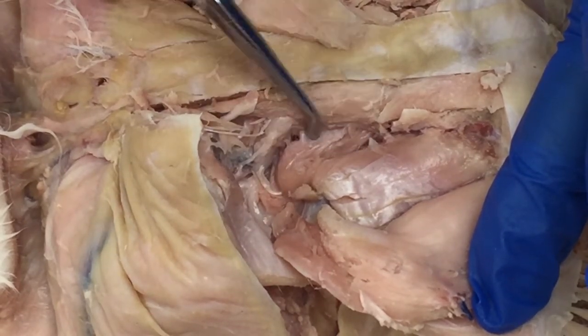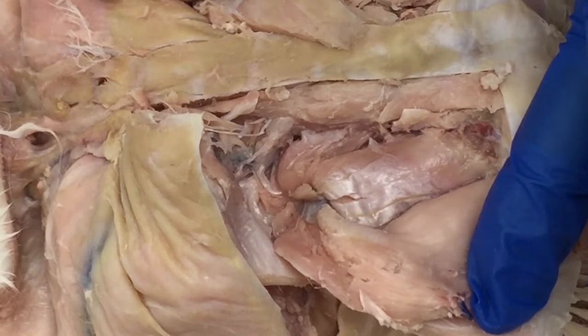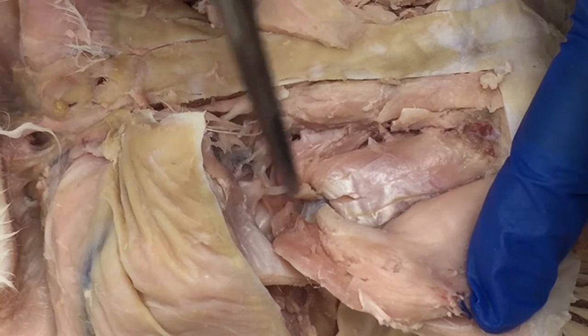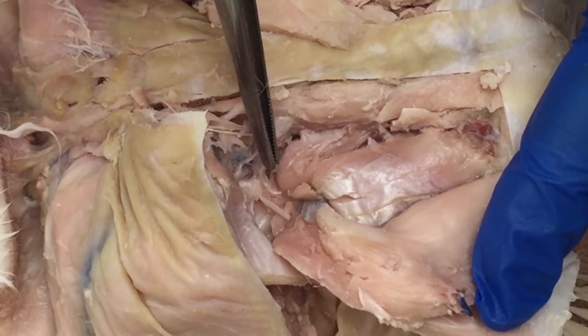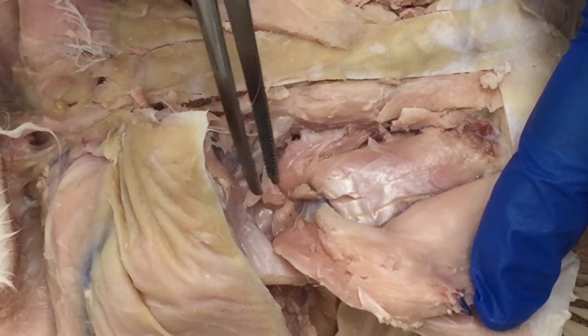Inferior to gluteus minimus lies piriformis, and inferior to piriformis you should locate the sciatic nerve. I've cut this one so I can emphasize it for you in the video, but here's the sciatic nerve just inferior to piriformis.